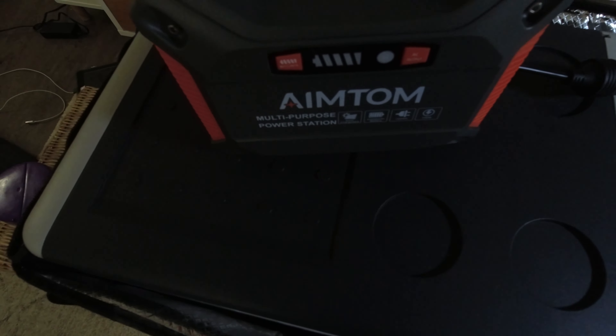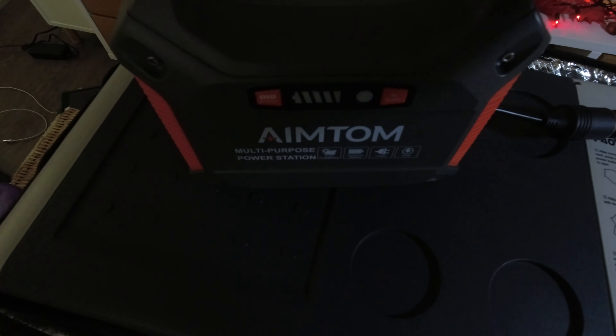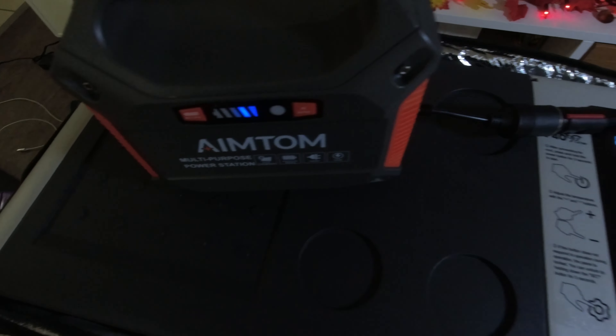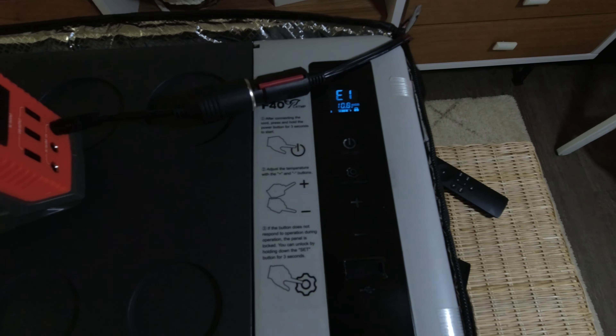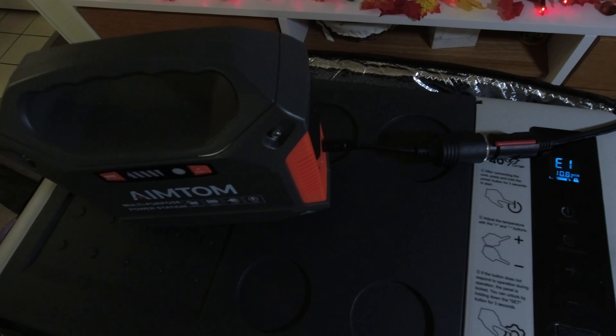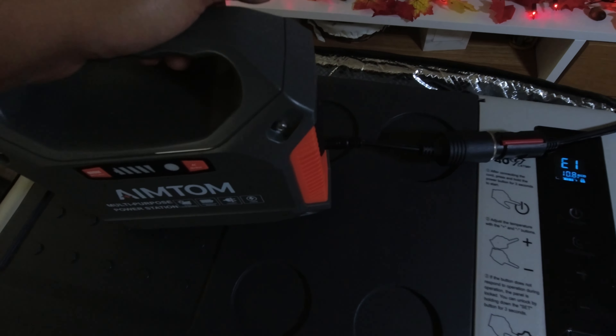I know I still have battery left in this battery, because when I click the battery check, I still got two bars left. So that just means that this power bank has an unregulated DC 12 volt port.